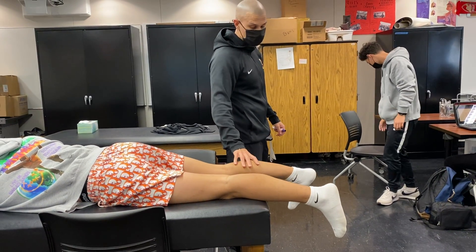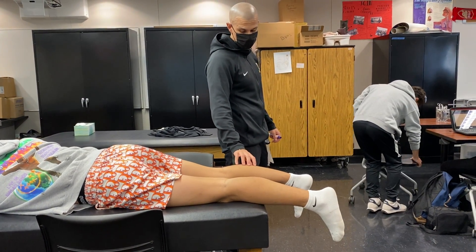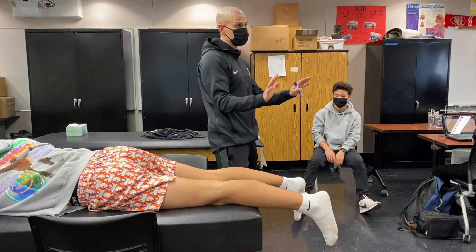This muscle — can you contract this muscle? If they can't do that at all, there's no flexion in that muscle, then we would rate that 0 out of 5.